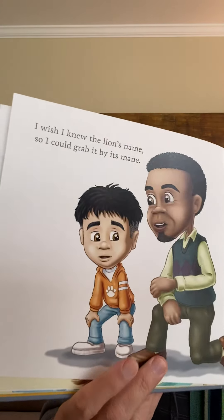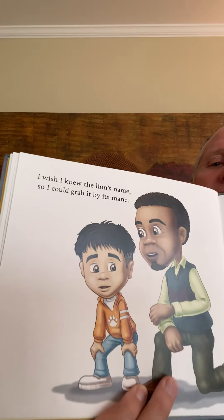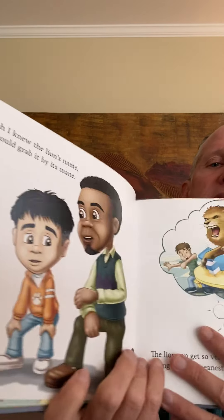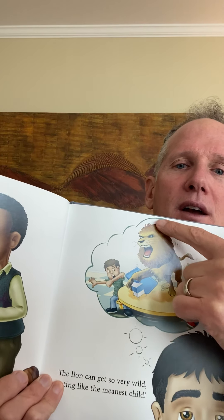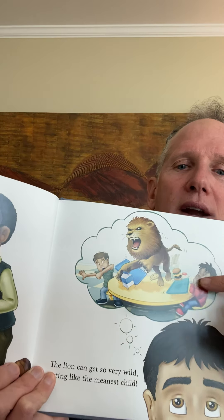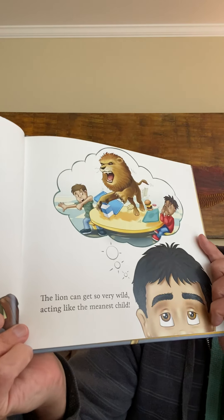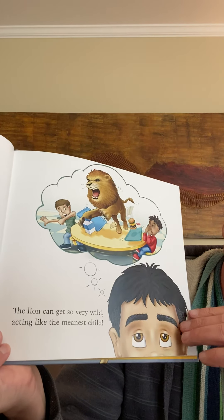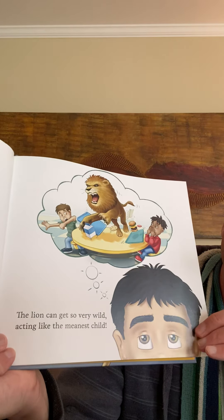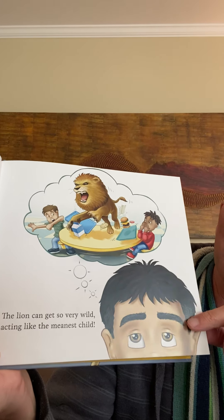'I wish I knew the lion's name so I could grab it by its mane.' You know what a mane is? It's that big furry part around a lion's head. 'The lion can get so very wild, acting like the meanest child.' So he's remembering what he did. He didn't really turn into a lion, but he's imagining he did.